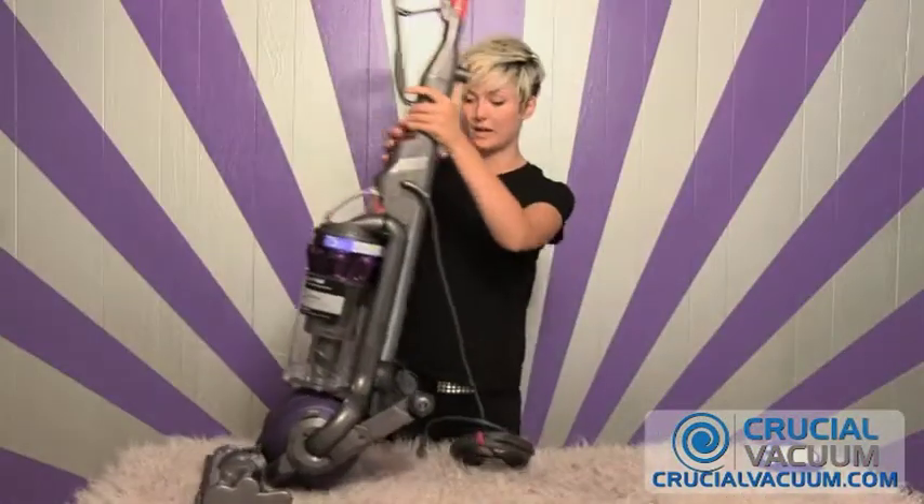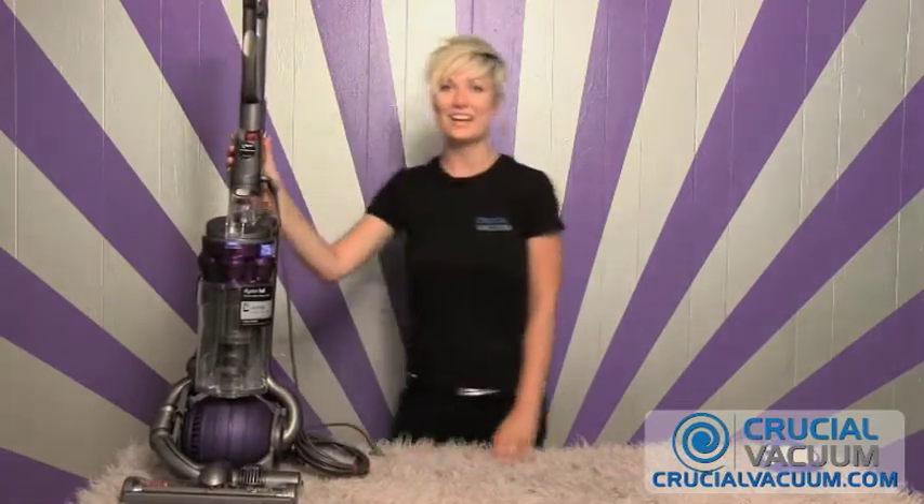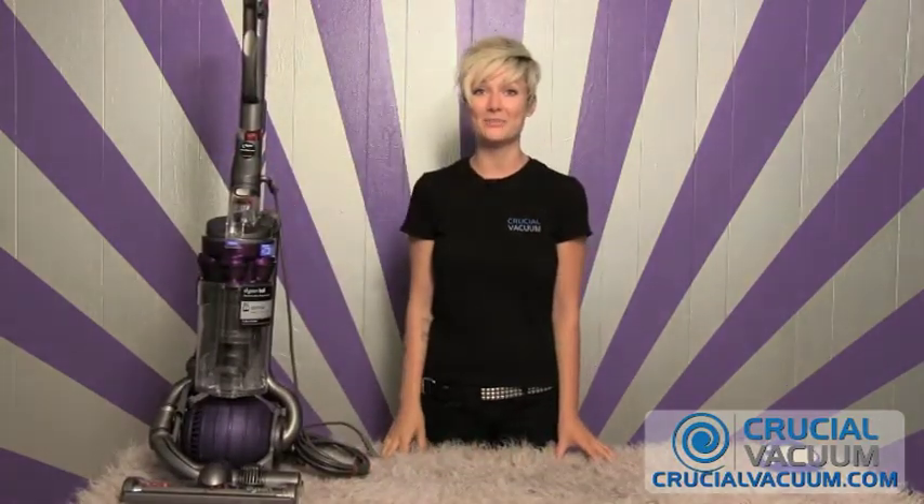This CrucialVacuum post HEPA filter replaces these part numbers and fits in any Dyson DC25 vacuum cleaner. Bring it on up, puts itself right back on its stand and I'll see you back at CrucialVacuum.com.